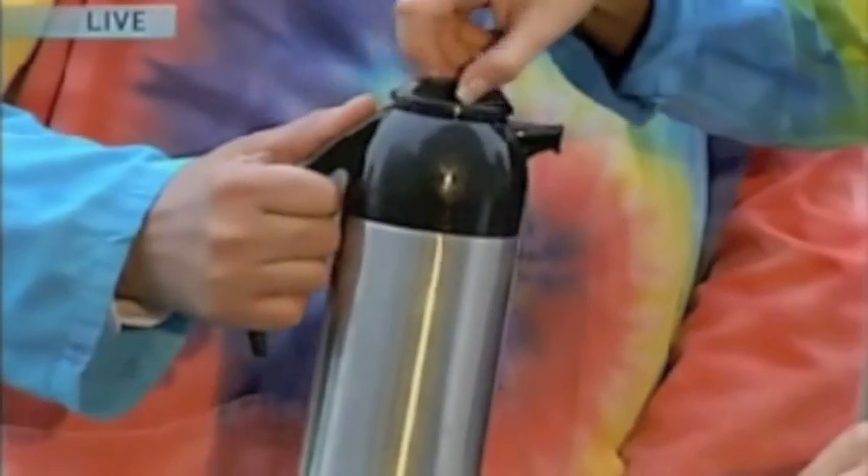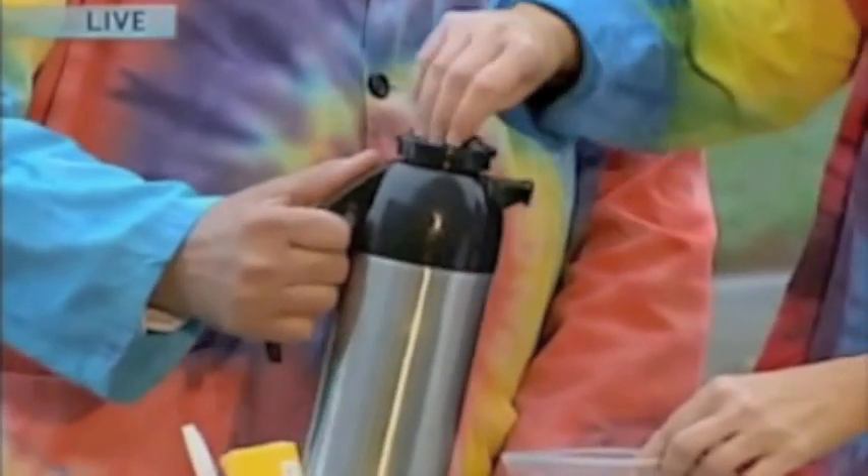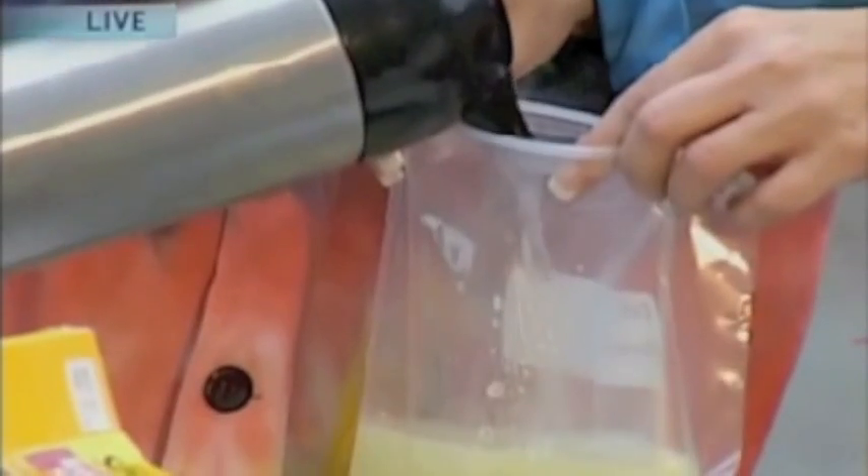And then in my thermos here, we have some warm water. If you could just pour about half a cup there. Just kind of estimate half the amount. About a half a cup. And that's good, that's probably about good. And we're going to seal that.